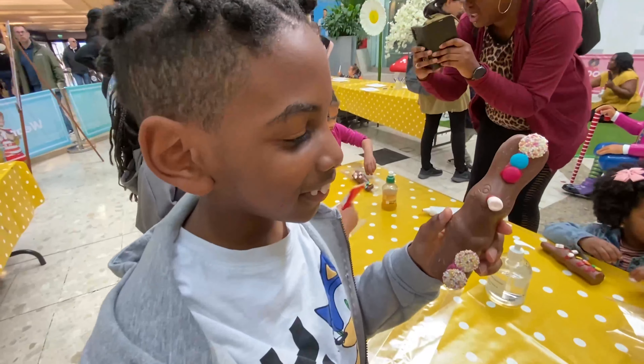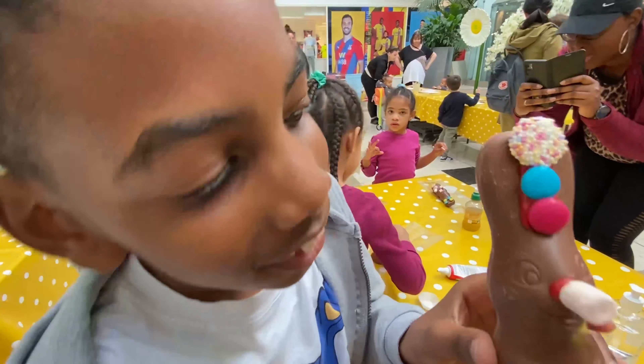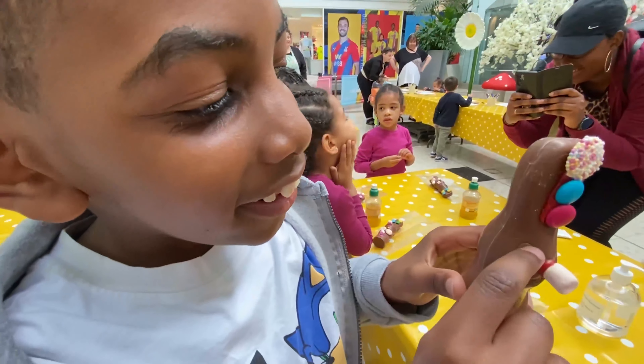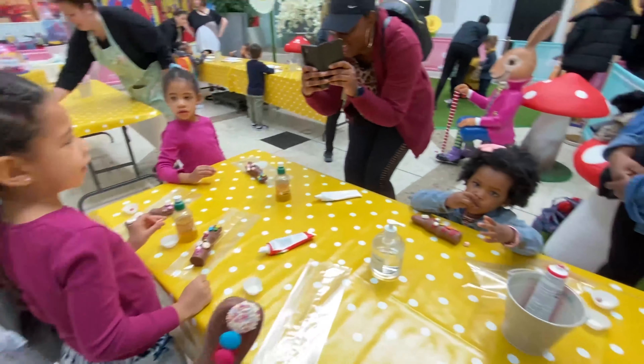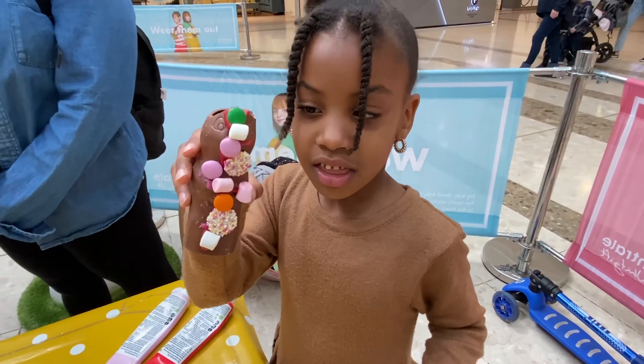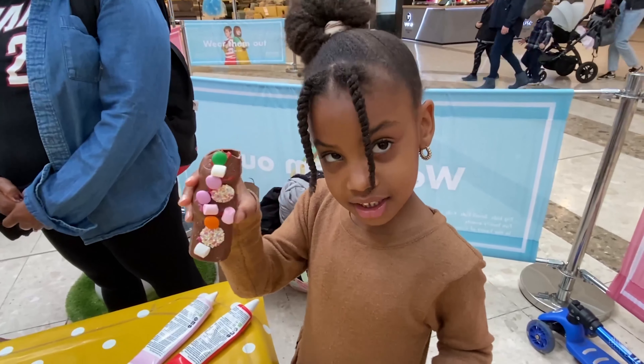And what did you use to stick the sweeties on the chocolate? We used the icing. You used icing — yes, you did. I like it a lot, baby. It looks lovely, really, really nice. Oh, I like it. You lost his ears but he still looks really cool — he's still a cool bunny, right?